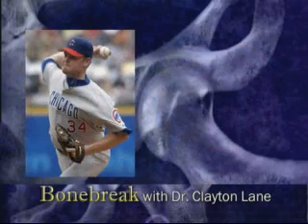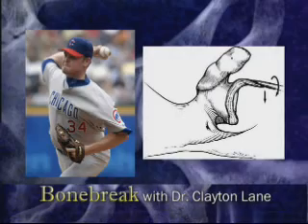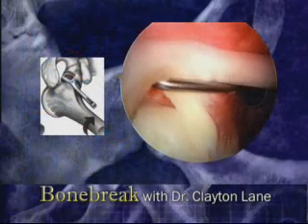During the cocking phase of a pitch or throw, the shoulder rotates to the point where the biceps is under extreme tension. This tension can pull off the superior labrum, resulting in a SLAP tear.